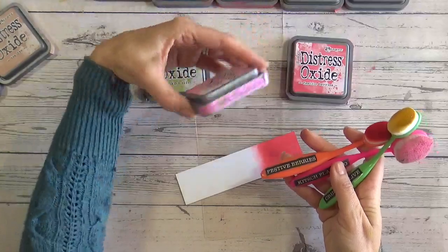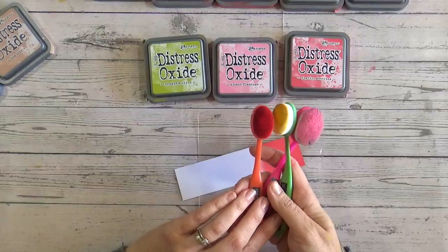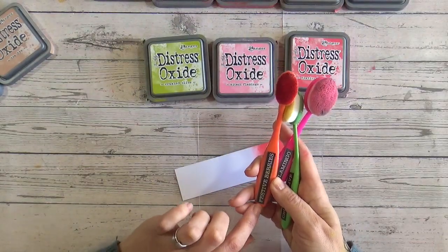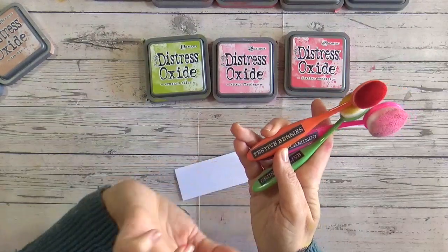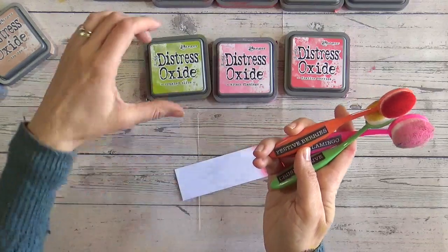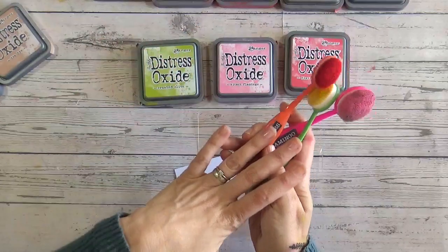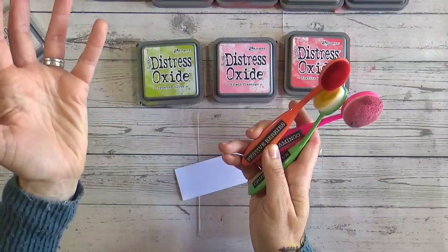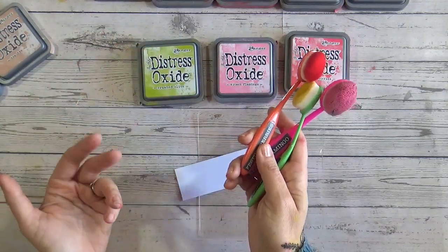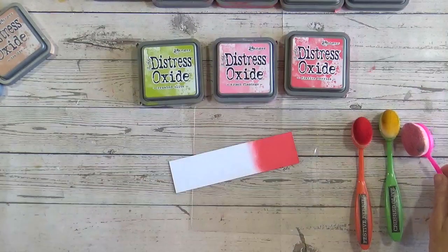For example, Festive Berries — I've got all of the colours on my website as free downloads you can print off at home. I've got labels for each of the Distress Oxide and Ink colours in both black and white and in colour. You can put them on your ink pads, brushes, storage, or in a folder for swatches using that colour — use them to your heart's content, they're free and all linked down below.